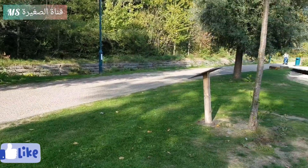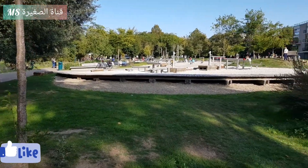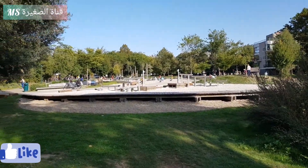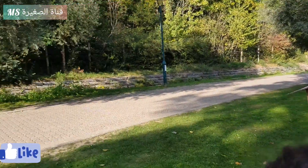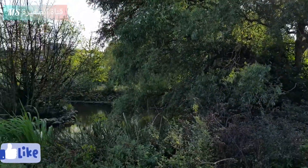Si vous aimez la vidéo, likez, abonnez-vous et commentez ! Au revoir !